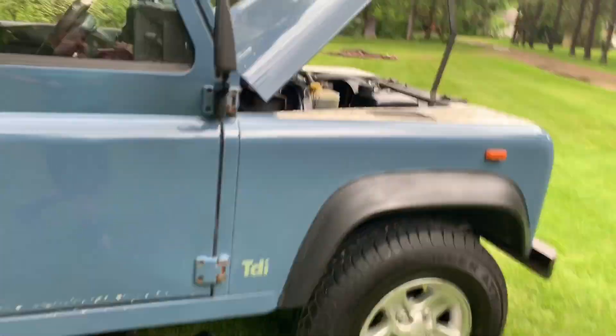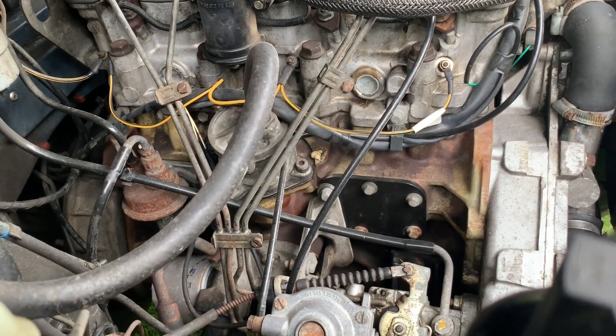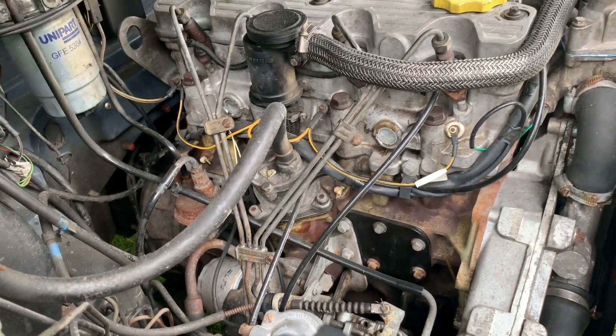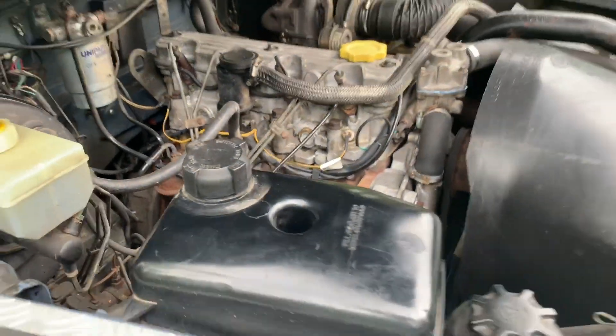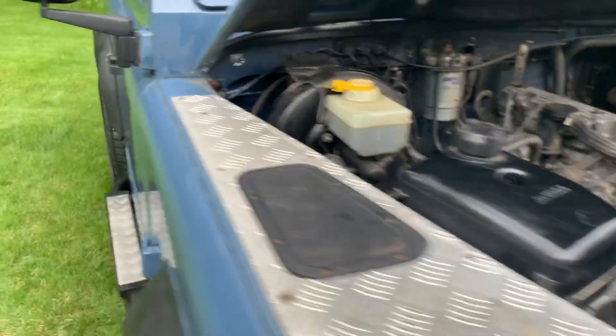The engine is nice and clean. A 200TDI block should be gold — if you've never seen a gold 200TDI block, it's because it's covered in oil. Well, this one is not. So let me start it up for you.